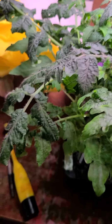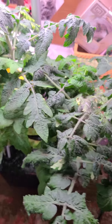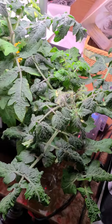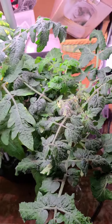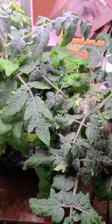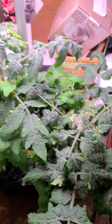Each plant is taking off — I've got new leaf growth here, the plants are doing pretty healthy and really taking off. I really suspect I will have very good tomato plants in the future.